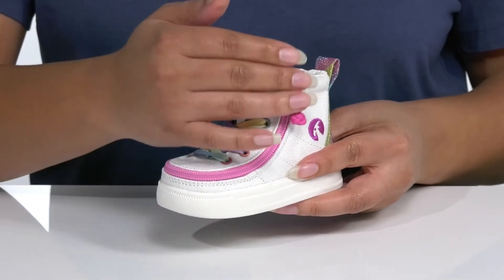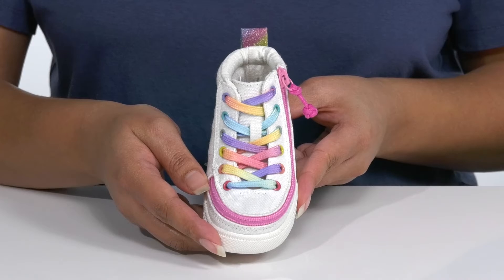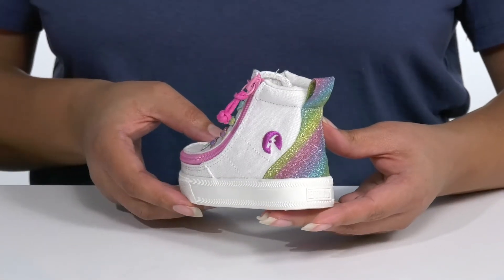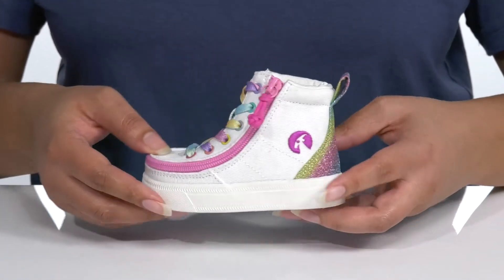It has a flip top design with a wrap-around zipper closure that gives them a fun and easier way to take their shoes on and off. It is also inspired by rainbows with its colorful laces and glittery heel counter that give it a fun style.